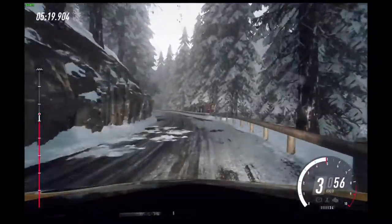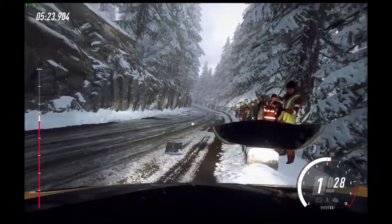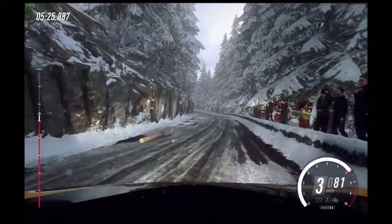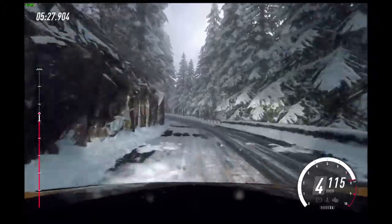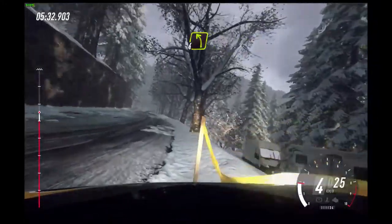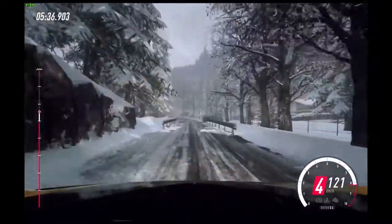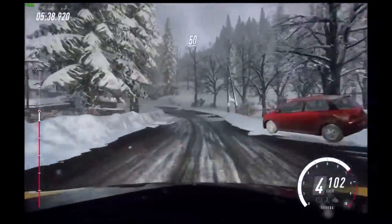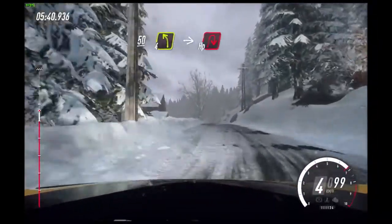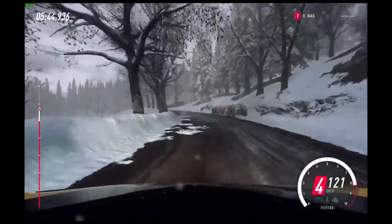Narrow. 50. 4 left long. Slow 50. 4 left long of a crest.